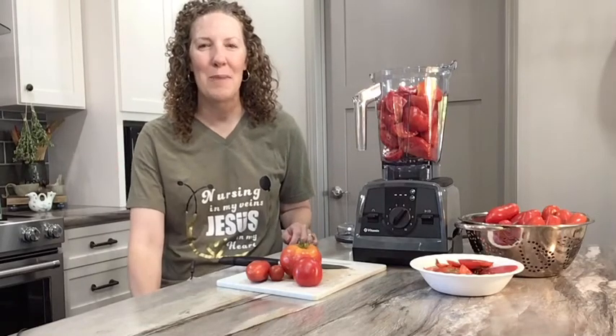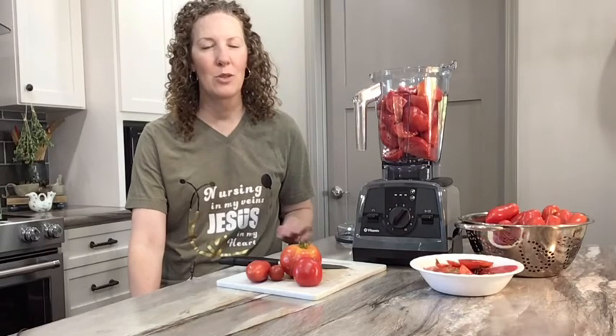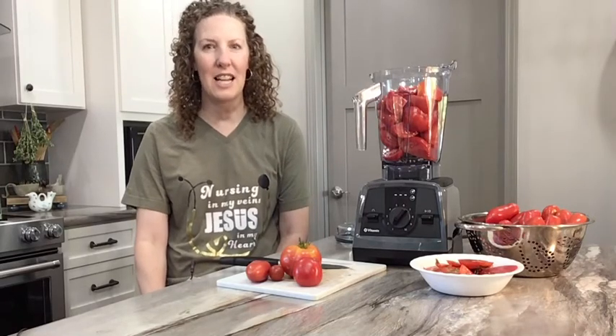Hello! Welcome back to Joyful Catholic Nurse. I have collected tomatoes for several days and today's the day. We're going to get moving on canning these tomatoes into tomato sauce.